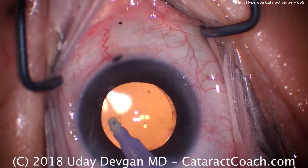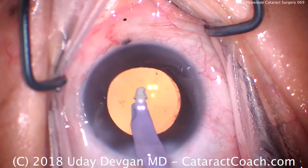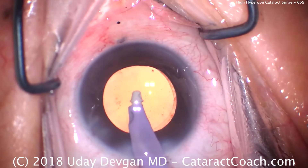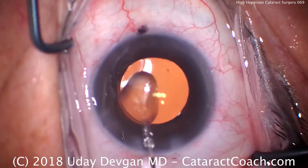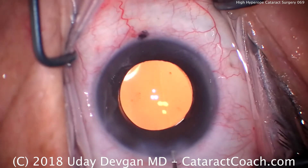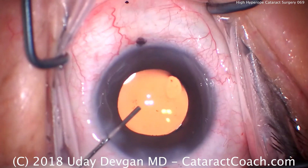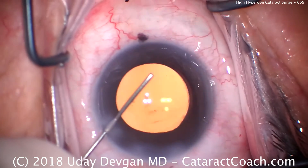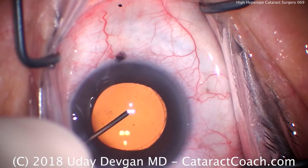That looks fantastic. There is perfect overlap of the rhexis over the optic. At the beginning of the case, you could have sworn the capsulorhexis was very large, but in fact it's just about perfect. This shows the importance of measuring — especially in an eye like this with a small white-to-white. Let's seal up the incisions and call this a day. Cataract surgery in a patient with high hyperopia — thank you for watching. Please check out more videos on cataractcoach.com.